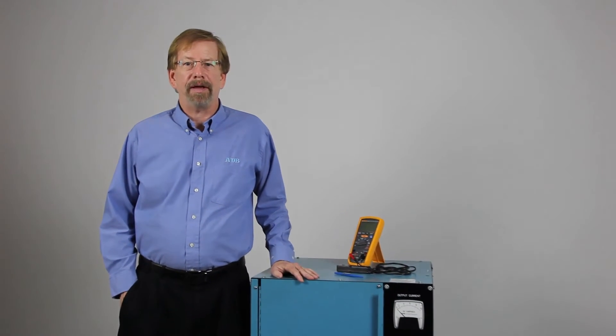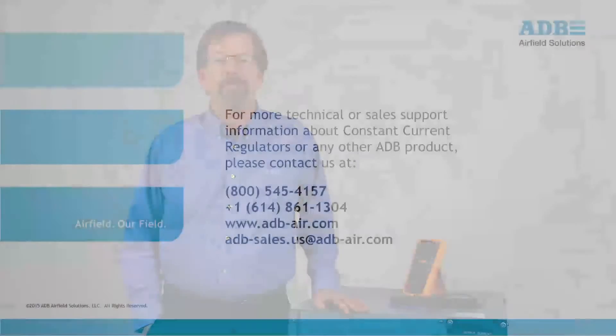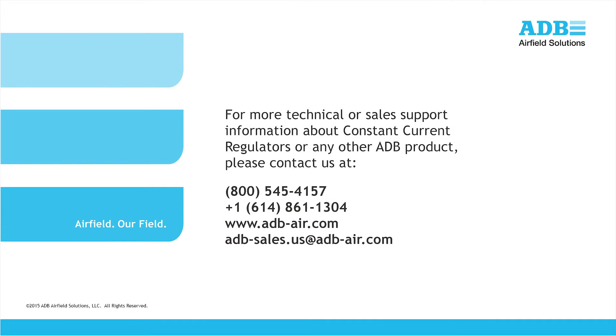For additional information, please refer to the manual for your CCR, which is available on the ADB website at www.adb-air.com. You may also contact ADB Customer Service directly using the information shown on the screen. Thank you for your attention.